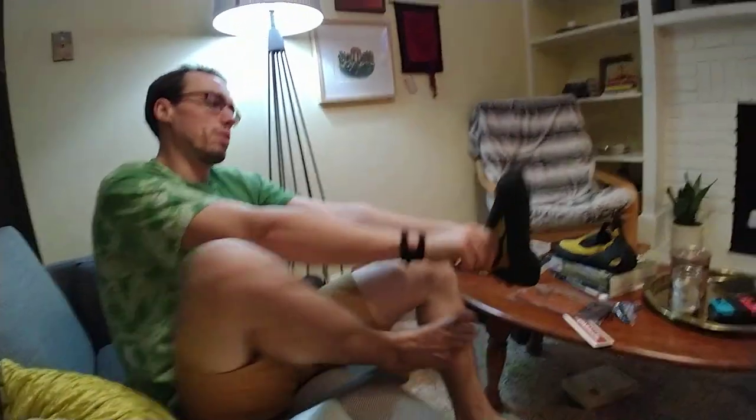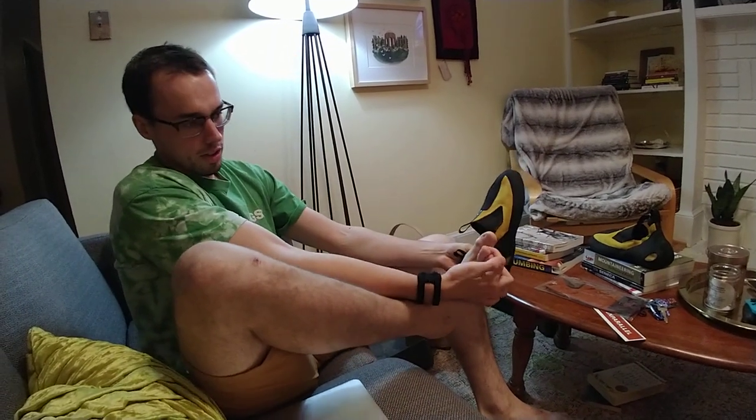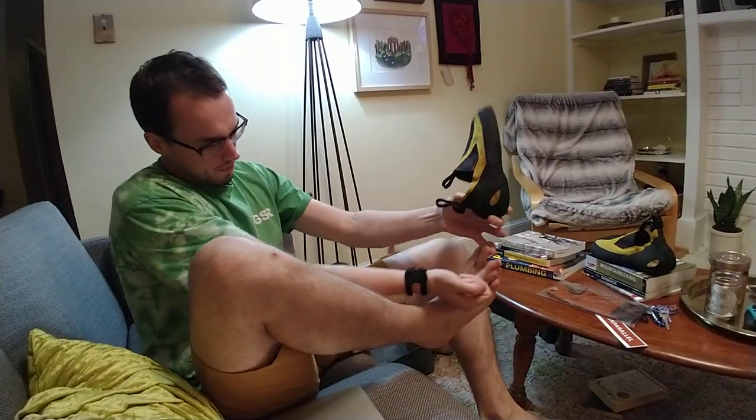Go ahead and put these on for you real quick. Super easy — just shove your toes in. I got really long toes too. There's my pinky, there's my toe — pretty big.